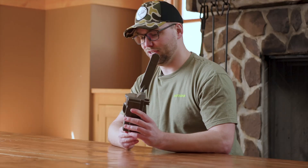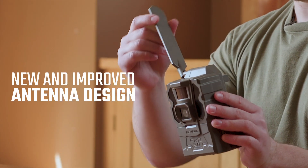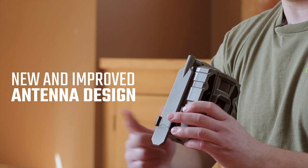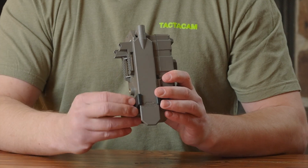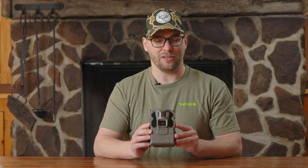The Reveal Pro 3.0 is a trail camera that was completely redesigned from the ground up. A few things might jump out to you right away, one being the antenna design. The antenna has added mobility to it, as well as the ability to fold down and clip into the antenna clip at the bottom. That is a removable rubber clip, so if you want to take it out when you get to the field, you have that ability.